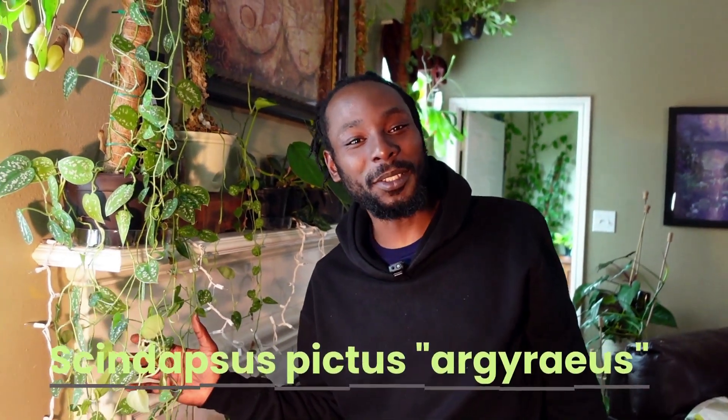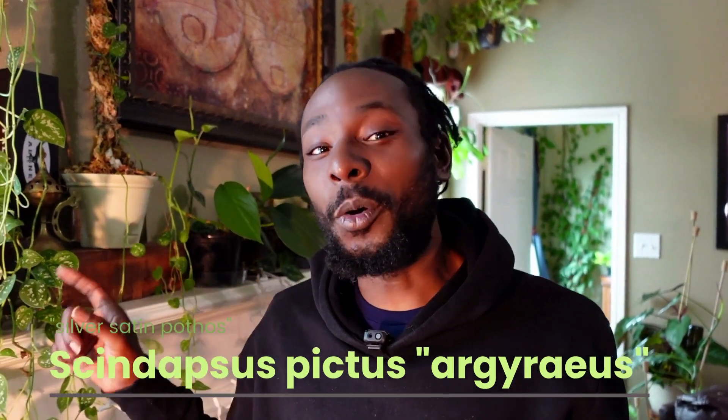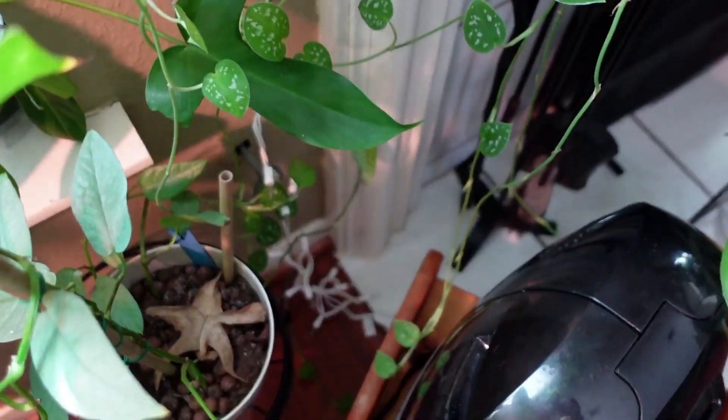This is a Silver Satin Pothos — one of my oldest plants. Not only is it one of my oldest plants, but it's also a plant that I've propagated four times. As you can see, the vines are pretty long and it's time to propagate it again.